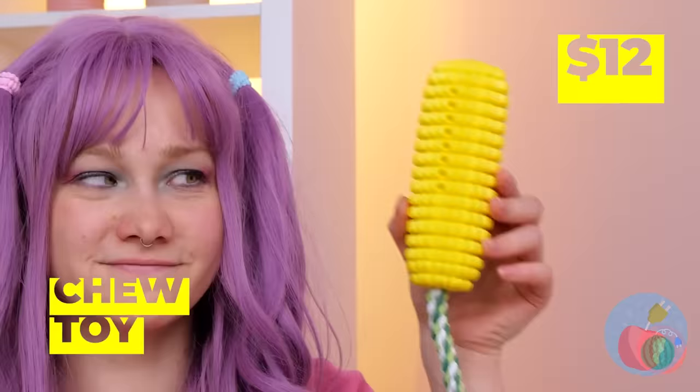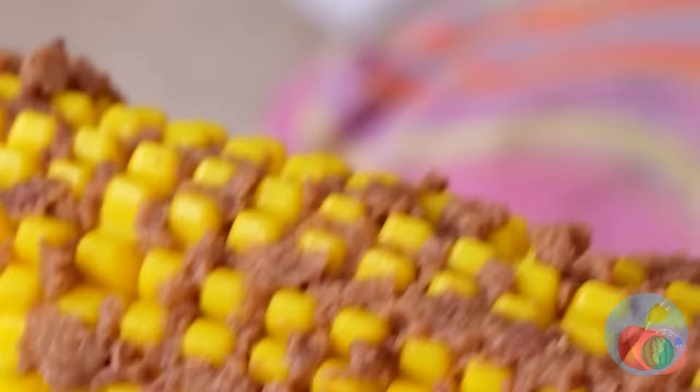Wait, you shouldn't play with paint. Besides, what you need is a chew toy — and look, it's corn-themed. Smear some food on the kernels. Now this is what you should sink your teeth into.